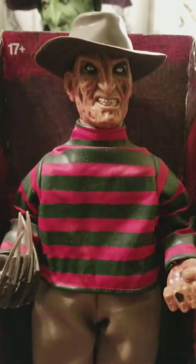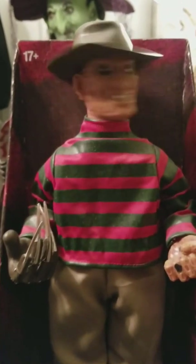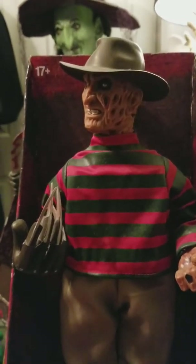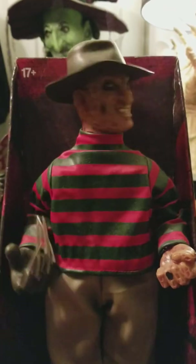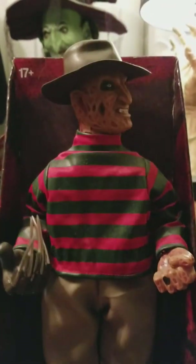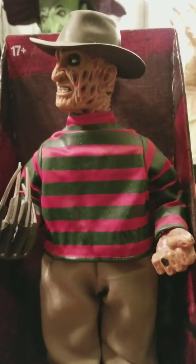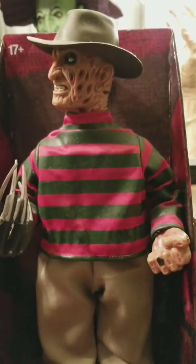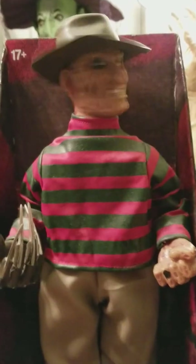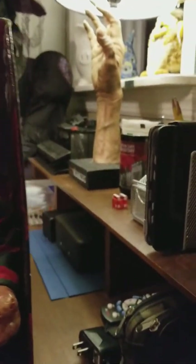I'll give you guys a quick demo. [Demo plays] 'Oh, what's wrong? Did someone have a nightmare? You're mine now, piggy. I'm gonna split you in two. Ever played Skip the Cat? Come to Freddy. Welcome to my nightmare.' Okay, that was Freddy, and we'll move on to Jason.